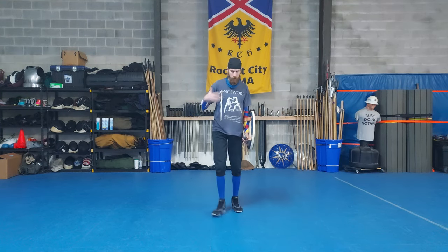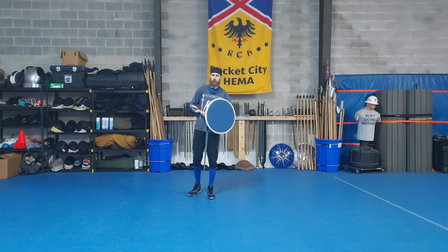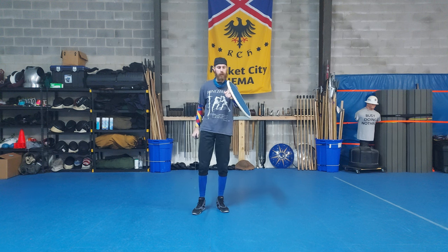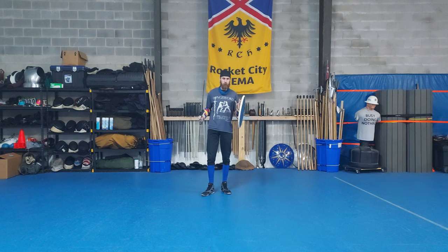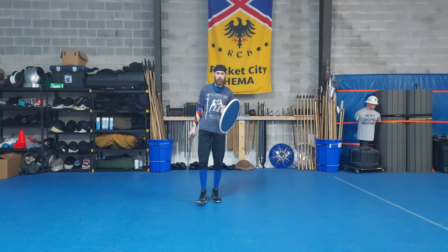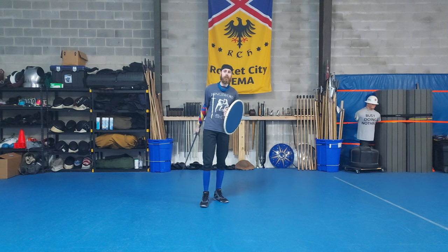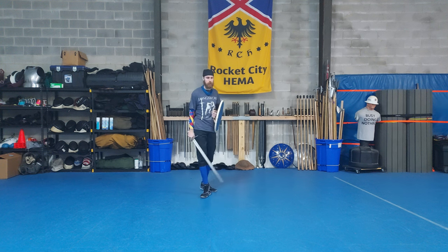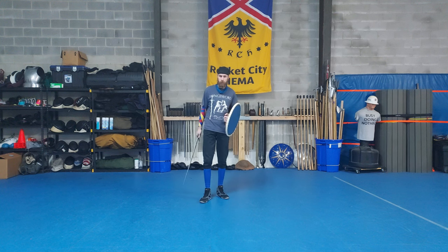Hello everyone. I'm back into the flow of doing random videos — someone requested this. I want to talk a little bit about the targe. This is not a full 'getting more' series where I'm going to be talking about the targe as it was used historically. I've just been playing around with my targe a lot lately, in particular with an arming sword instead of a broadsword.